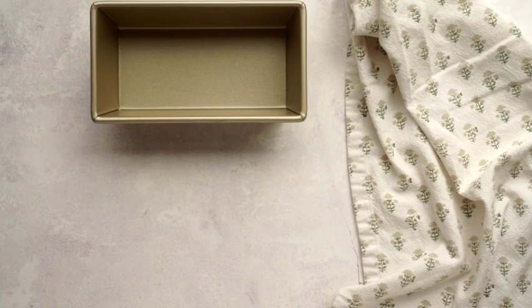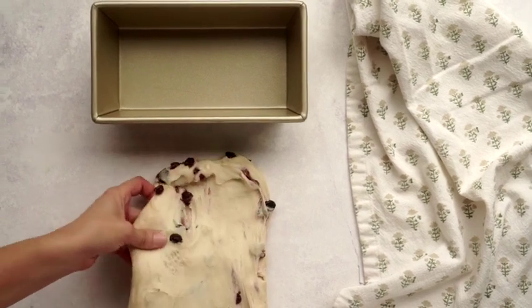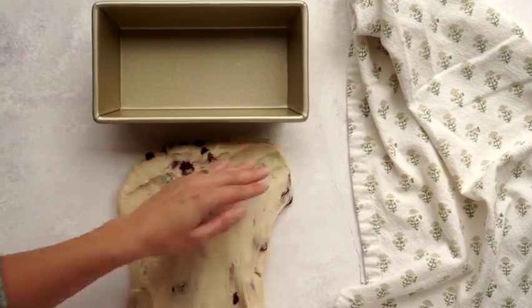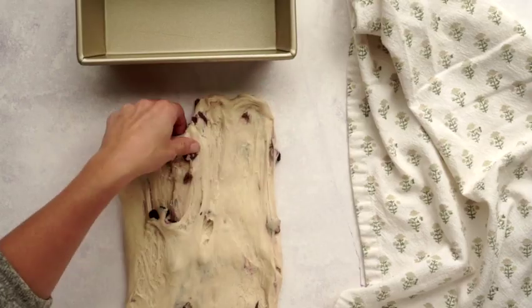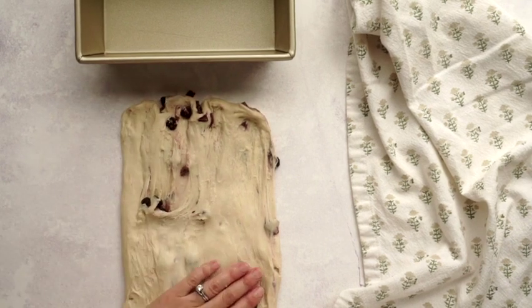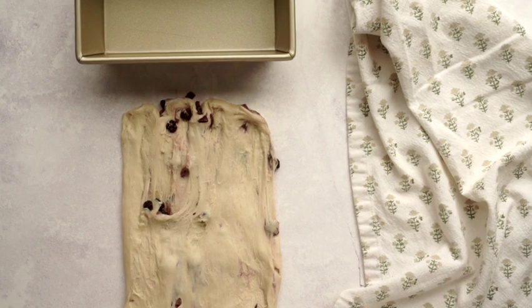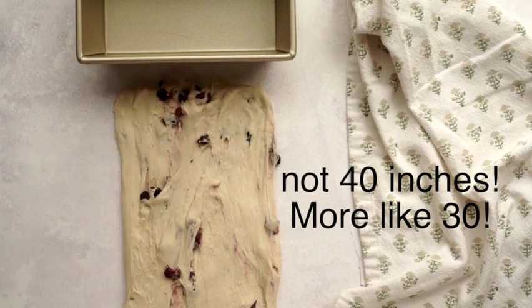Once the dough has doubled in size, it's time to shape it. Turn it out onto the counter and stretch it into a long, tall rectangle, using your loaf pan as a guide for the width. The longer you stretch the rectangle, the more swirls you'll get when you roll it up. If you want really fancy swirls, stretch it out to 40 or 50 inches and roll it tightly. If you do this, you'll want to increase the amount of cinnamon sugar.